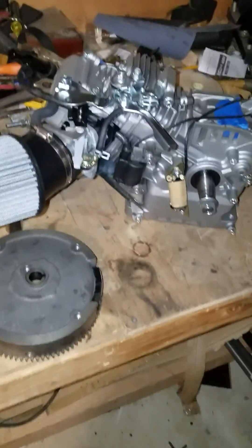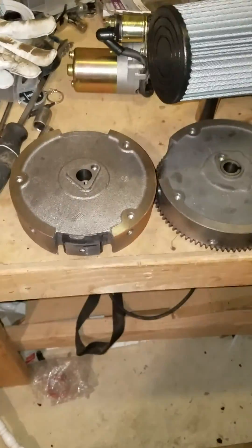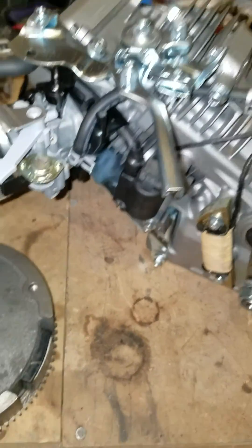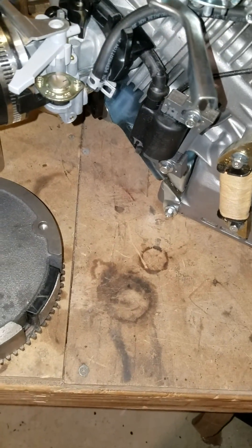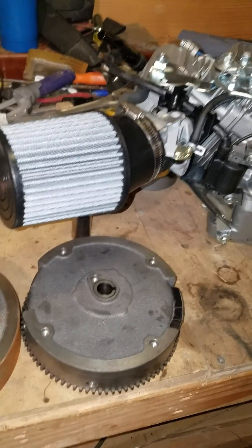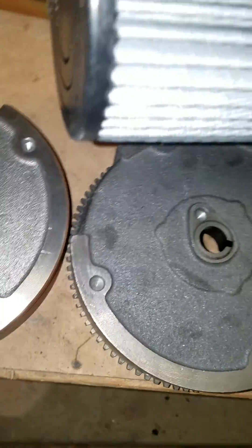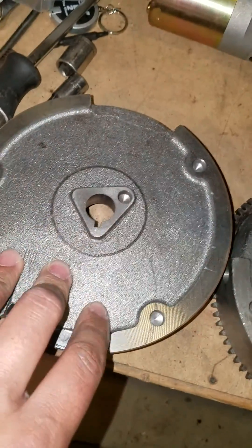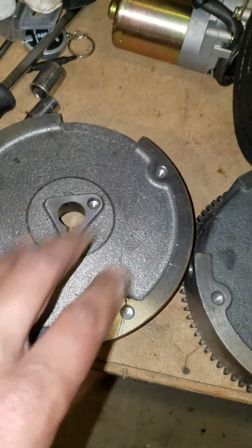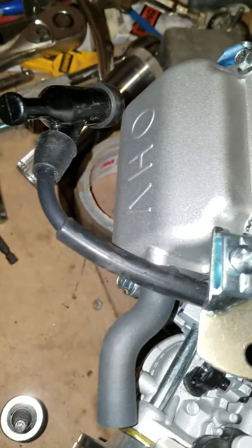Just a really quick update - I've started to put the electric start kit on the Predator 212cc. For your information, these aftermarket kits - this is the Hemi, it's got the cast aluminum valve cover.